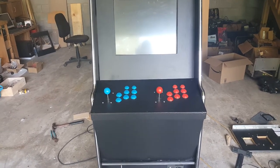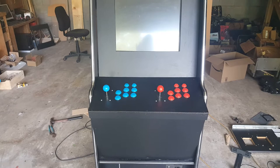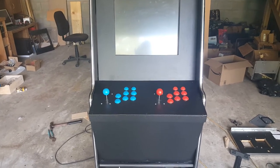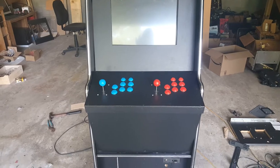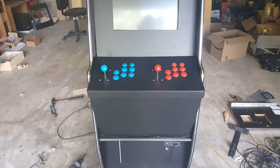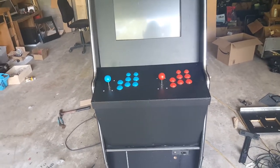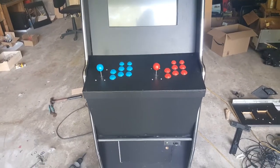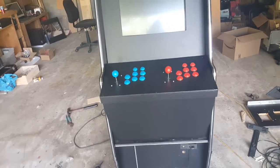Welcome to level-by-level gaming. This is the third video in the Pandora's Box full stand-up arcade series, and in this video I'm showing you guys the completed control panel.